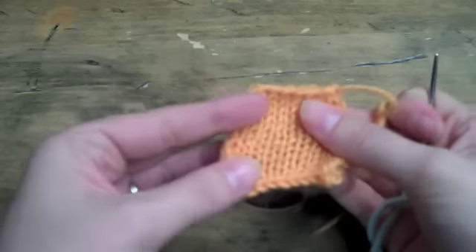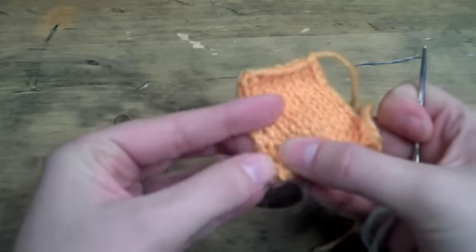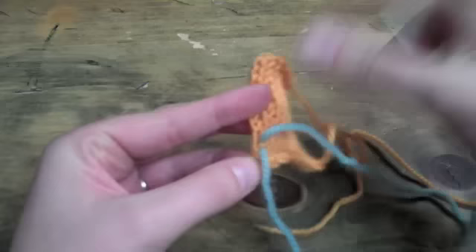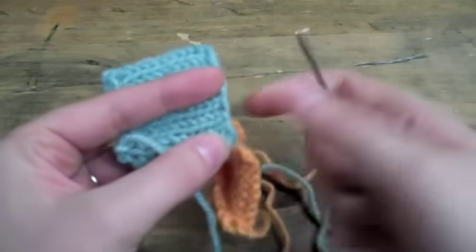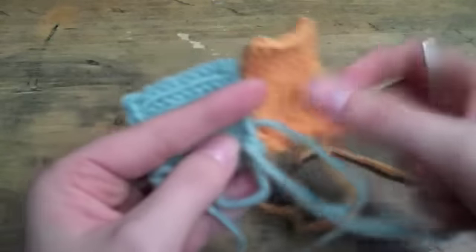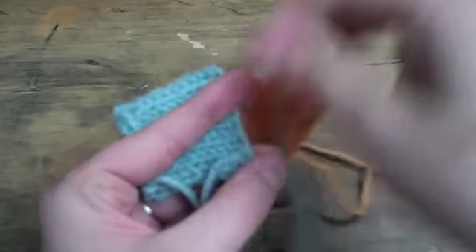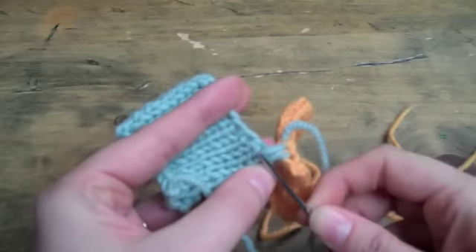For the side edge that you're going to be seaming up, just like you would normally do for your side edge, you're going to pull this apart and go right past your selvage edge and pick up that bar, just like normal. Then on your cast-on edge you're going to pick up your V — your pointed V stitch — just like normal. You're just blending these two techniques together: when you're on a side edge you pick up the bar, and when you're on the cast-on or bound-off edge you pick up the pointed V stitch.